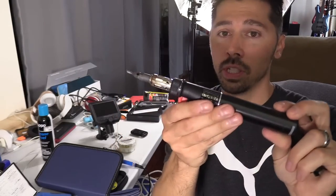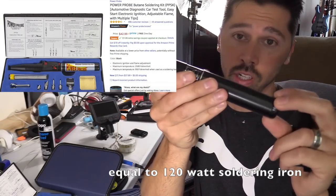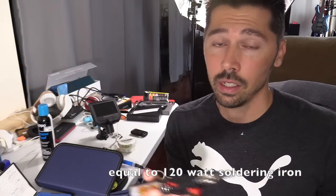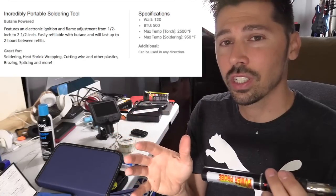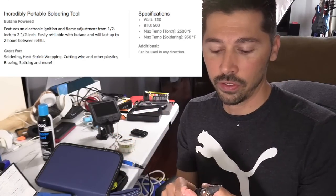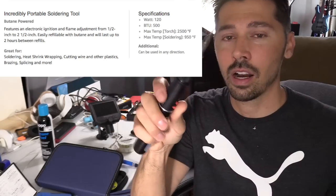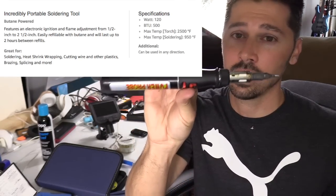I'm going to be also using the butane soldering iron. This is very powerful but it uses butane which is a little bit more dangerous than the electric. So if you're soldering near anything that is flammable, I would avoid using the butane soldering iron.